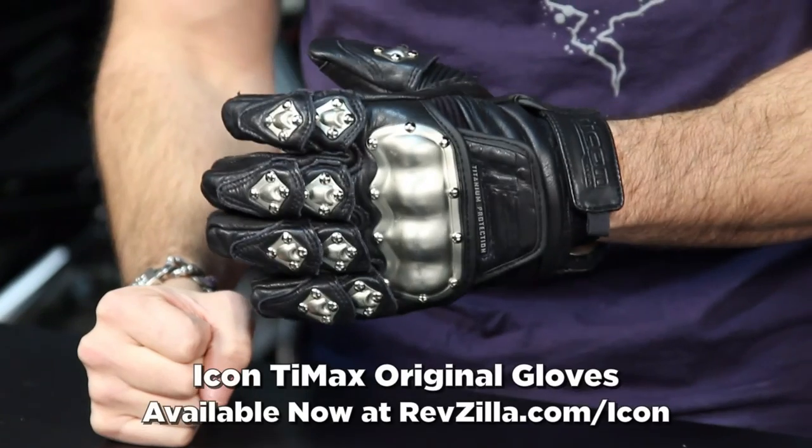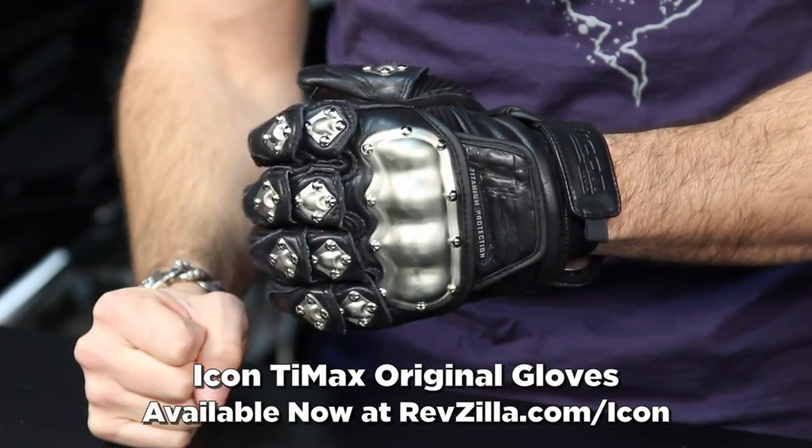Thanks for watching our detailed breakdown of the Icon Timex original short cuff glove, available at RevZilla.com/Icon. I'm Anthony — we'll see you next time.